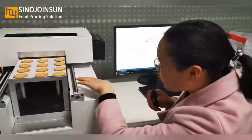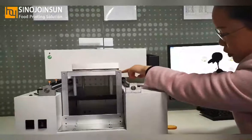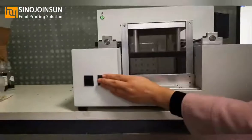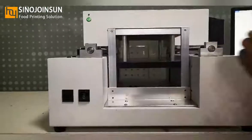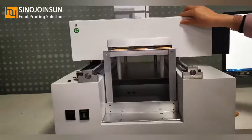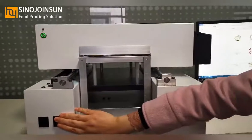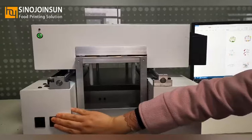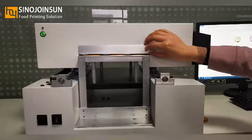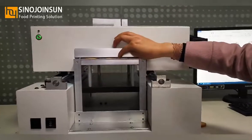Now we will check and adjust the printer head height above the food. Press this button to move the head. We can see the limit bar — it is very close to our biscuits. That distance is okay.